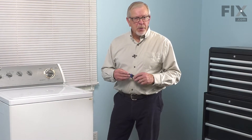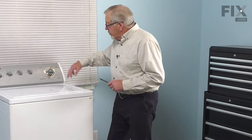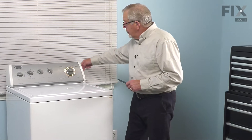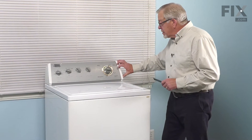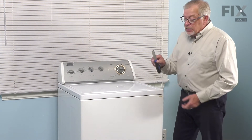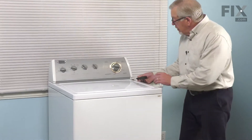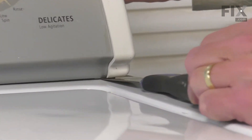Now, depending on the model of washer that you're repairing, to tilt that console back, you may either have a screw through the front, through the rear, or a removable end cap piece. If you don't have visible screws or an end cap that comes off, try taking a thin putty knife and sliding it in under the front to see if you meet the resistance of a spring-type clip.